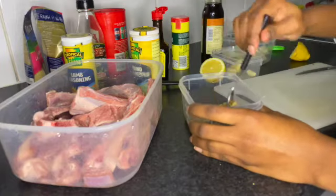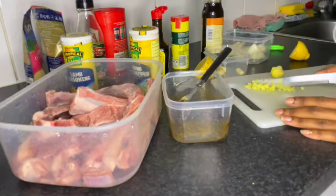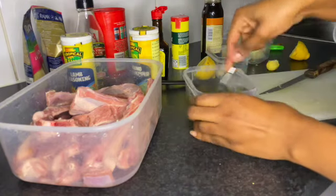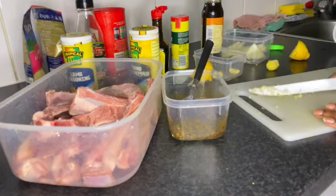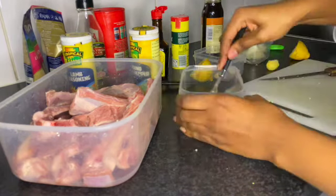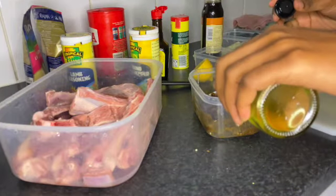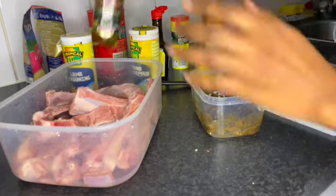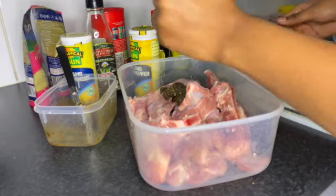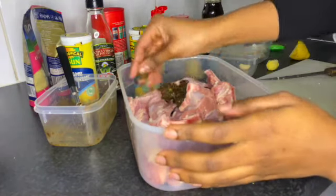Then you just mix it all together to blend it. I cut up the ginger and put that in — ginger is really good with any meat, just make sure it's blended in. Then I put in garlic and mixed it, and I did have to add a bit more olive oil because it was a bit sticky. After putting the seasoning in I also added a little more lemon — just for the sauce, it's just so good.